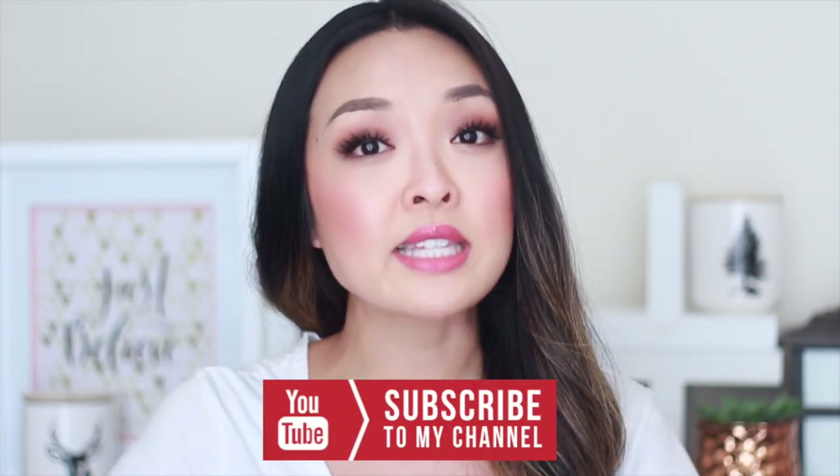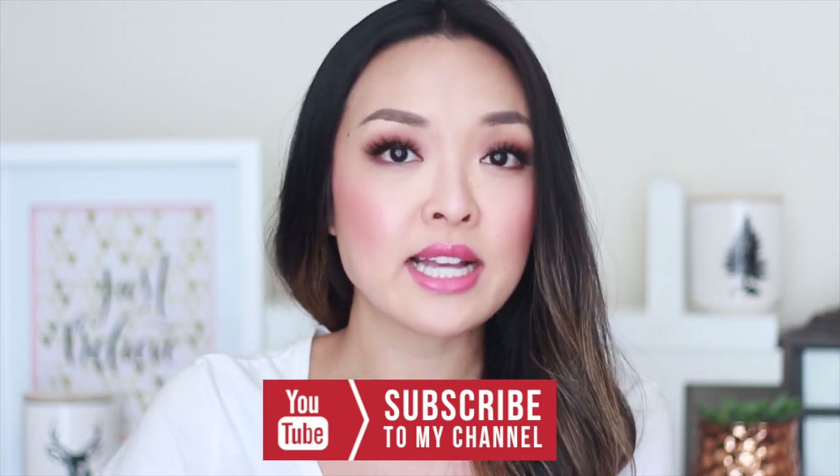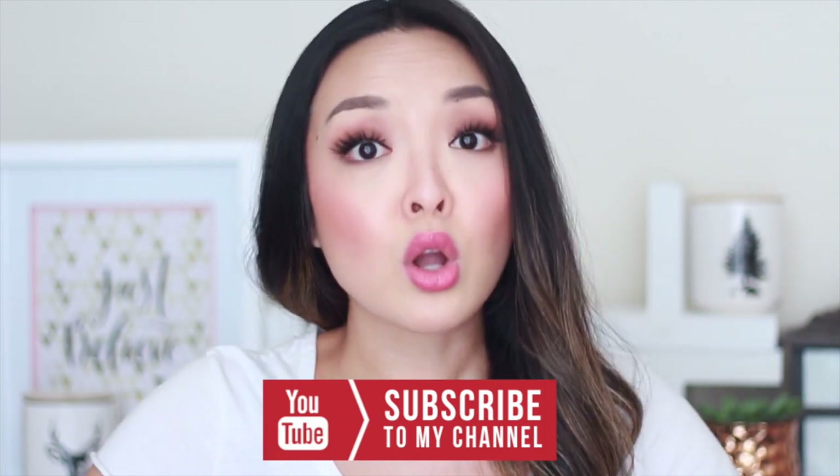If you guys love videos like this one and want more skincare videos — I know you guys love my skincare videos — I want to do more of those for you. If there's any topics in skincare you want me to talk about, let me know in the comments below. The more you tell me what you want, the better.